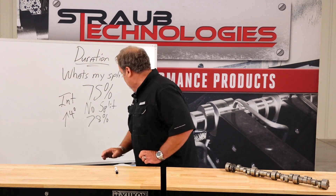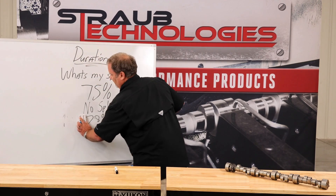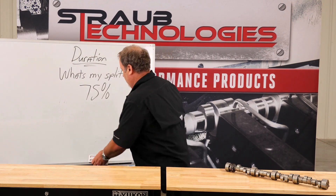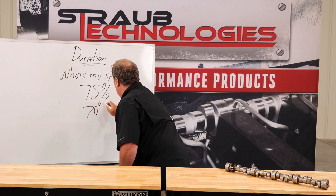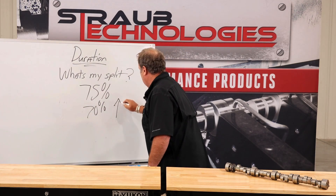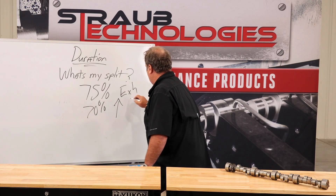Now if we are less than 75 percent — let's say we are at 70 percent — compared to 75 that's five percent, so we're going to go up on the exhaust side by five degrees.